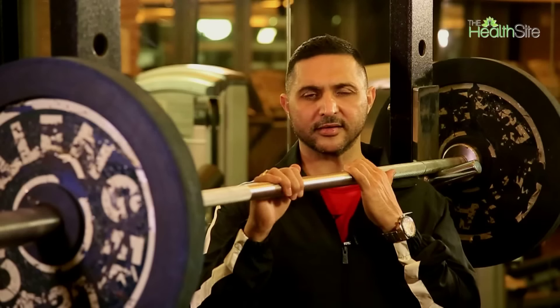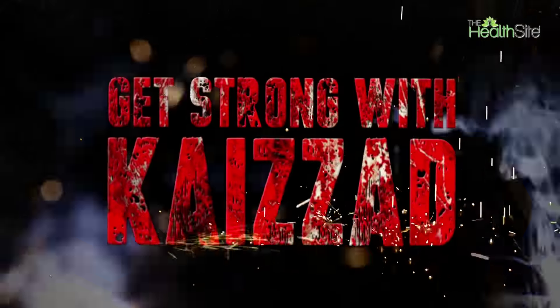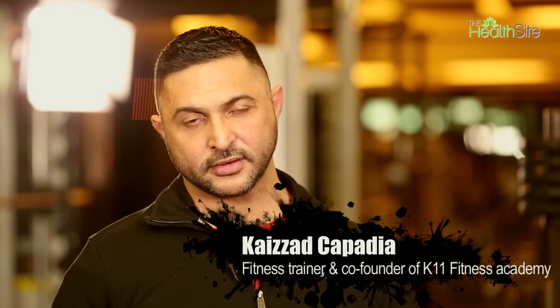Welcome to Get Strong with Kaizad. We are in episode 3 of the shoulder series. We finished the anterior deltoid and the middle deltoid with the lateral raise, and now we are on to the posterior deltoid.